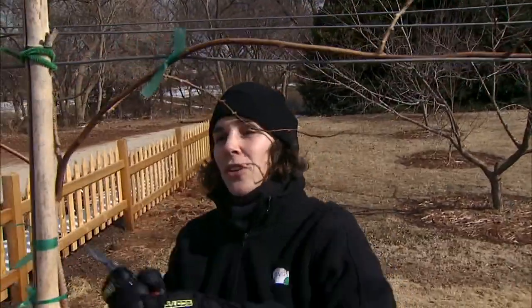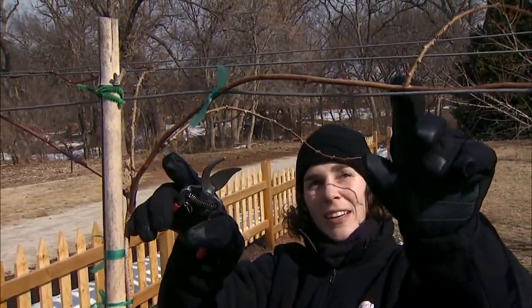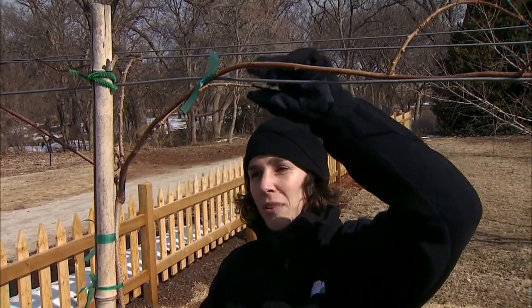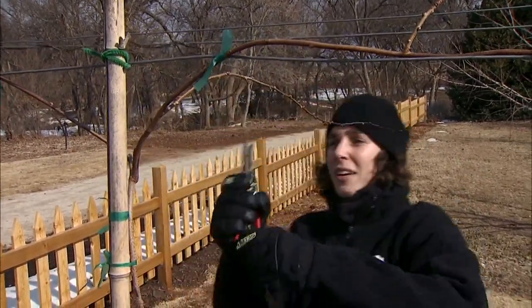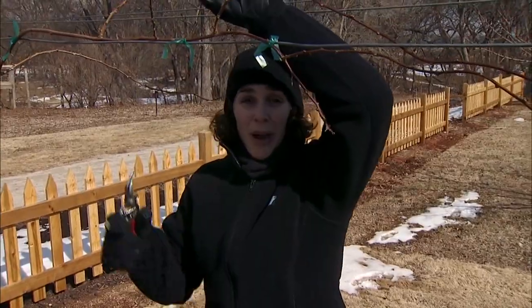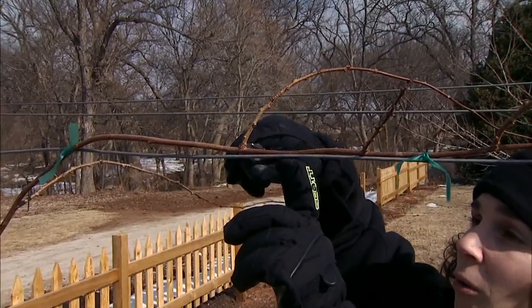At the center of my trellis I have two more laterals both on the east side, but there's a good foot of distance between them so I'll keep one and remove the other since they're very close together. Now we have a nice even distribution of canes along our cordon. Once we have that, we're going to head back — or cut back — these laterals to eight buds, counting from the cordon outward.